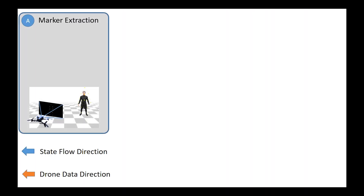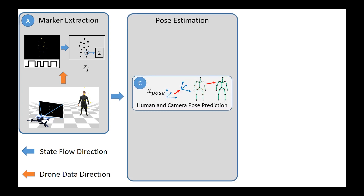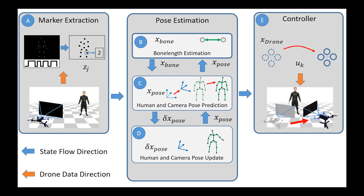First, we collect images from each drone and detect and label joints in the 2D images. Subsequently, we solve a joint optimization problem to obtain both the position of the skeletal joints and the position of each drone-mounted camera. Furthermore, we estimate the bone length such that the system does not require a per-user calibration.